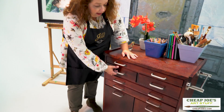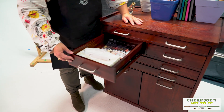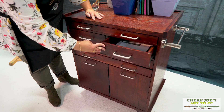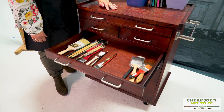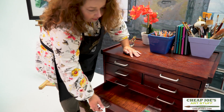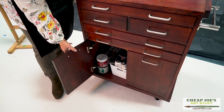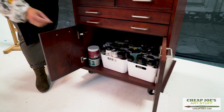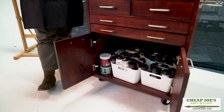It has a whole lot of storage space — two deep drawers at the top where you can put all kinds of stuff. Then two shallower drawers that are perfect for brush storage so you can easily see what you're looking for. There's also a whole bunch of storage space underneath, allowing you to put things in bins and make them easy to get to.